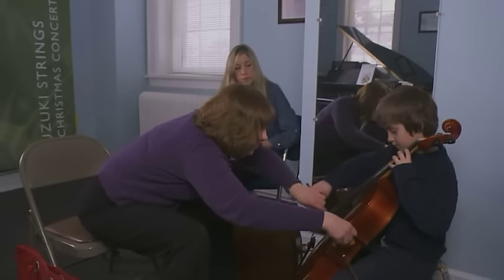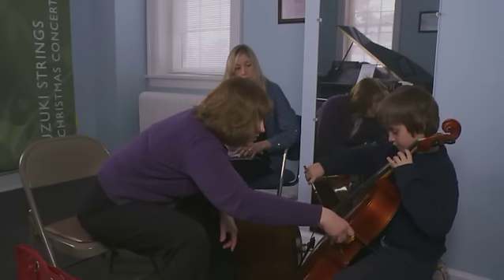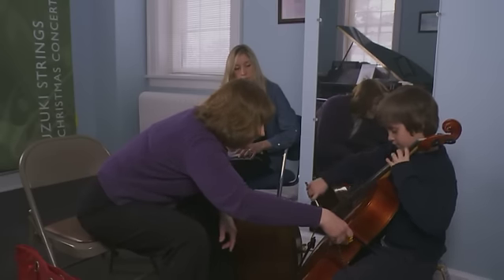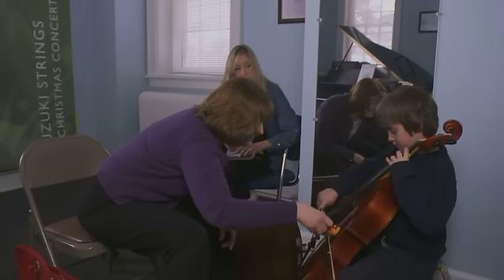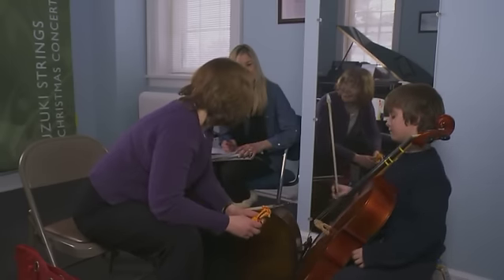Oops. Do your last line — can you tell me? Ready? Go. Can you tell me? That's it. Good. Excellent, good one. Very good.